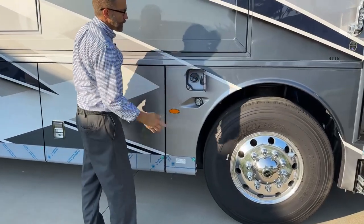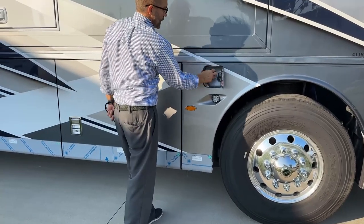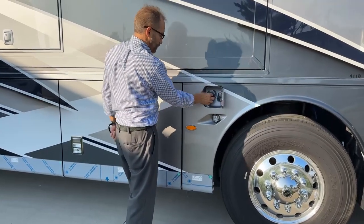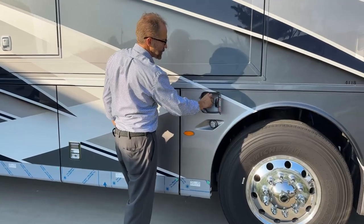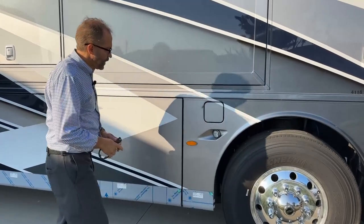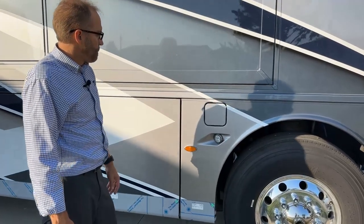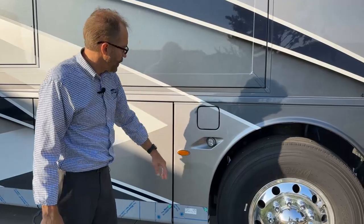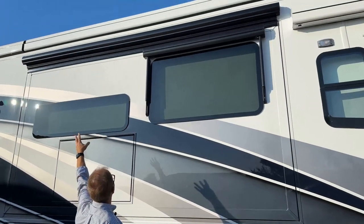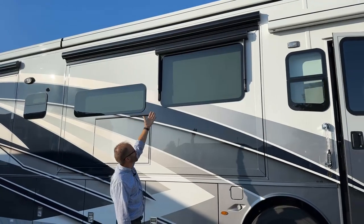This is our fuel fill. There's a door just like this on either side of the coach. Just turn it counterclockwise to open. After you've filled up your diesel, put it back in and turn it until you hear the click. We have our marker lights here and our docking light here. On the top of the slide, you'll notice our slide topper — there is an awning that opens with the slide room. The slide out is protected with that awning from any debris and rain.